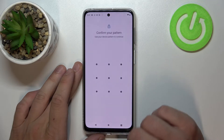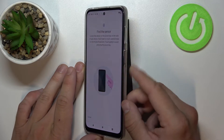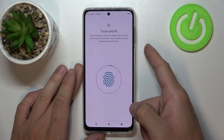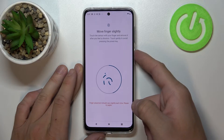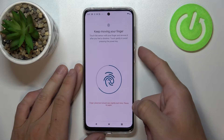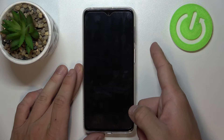Once that's done, we can move on to fingerprint. We simply have to scan our fingerprint on the fingerprint sensor located right here on the power button. Simply tap the sensor multiple times and each time try to adjust the fingerprint position. Now let's select it to unlock the phone.